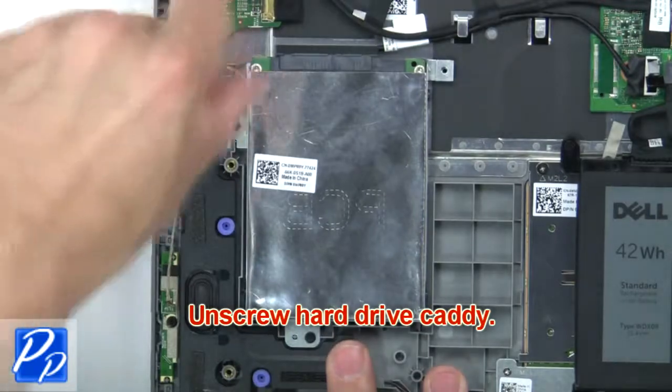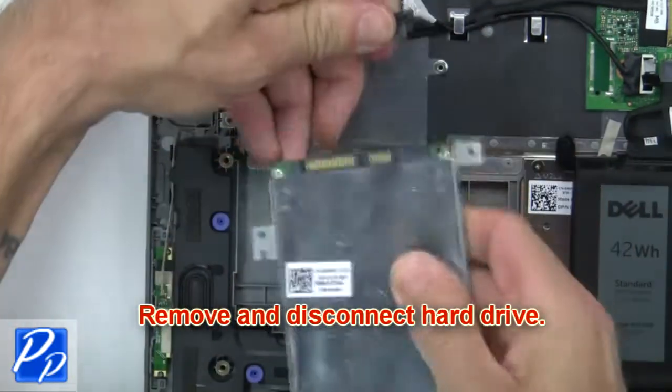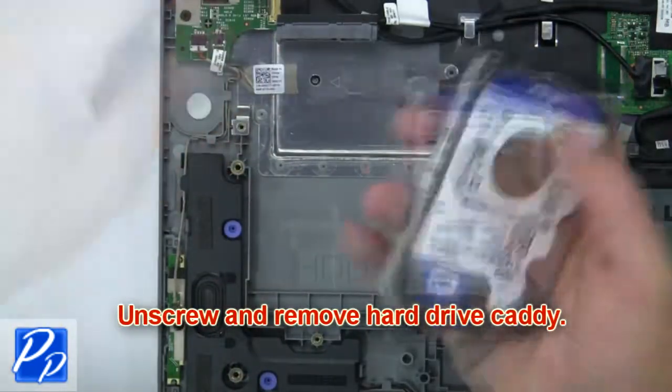Then, unscrew the hard drive caddy. Now, remove and disconnect the hard drive. Next, unscrew and remove the hard drive caddy.